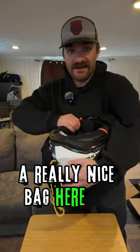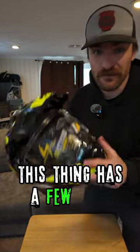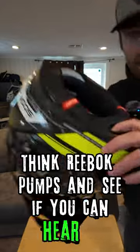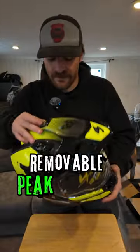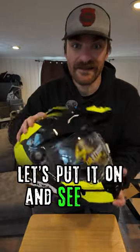This helmet has a few cool tricks, one of which is the air fit system — think Reebok pumps. Let's see if you can hear it. It also has a removable heat liner so you can rock it street fighter style. Let's put it on and see how it fits.